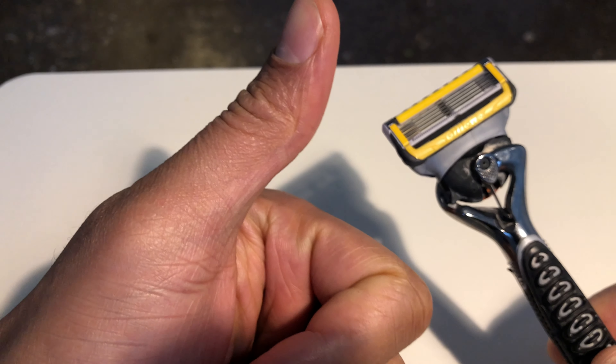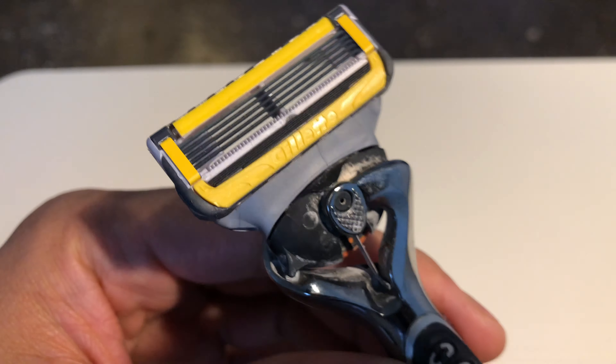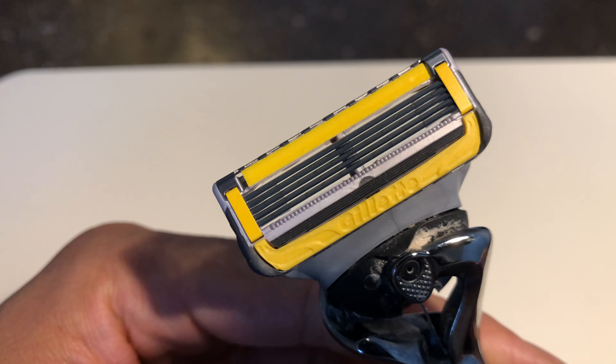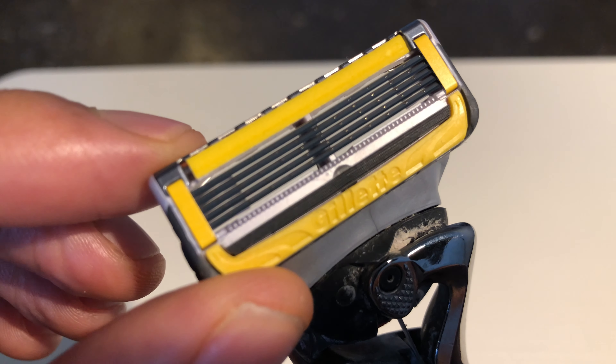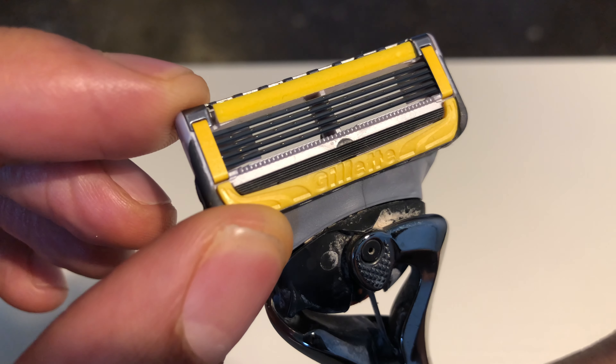Can you go ahead and give me a thumbs up and also subscribe to my channel. Today I am giving my review on the Gillette Fusion Glide razor. This is the Gillette Fusion Glide razor cartridge that I have on my razor right here.